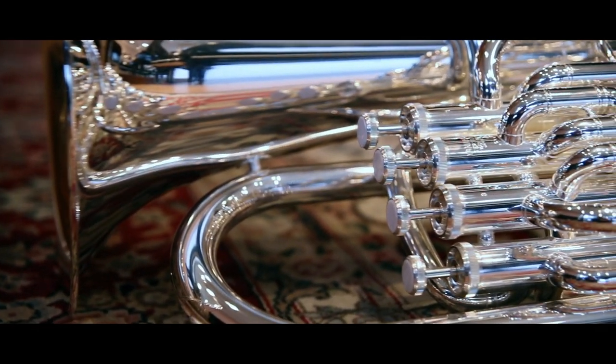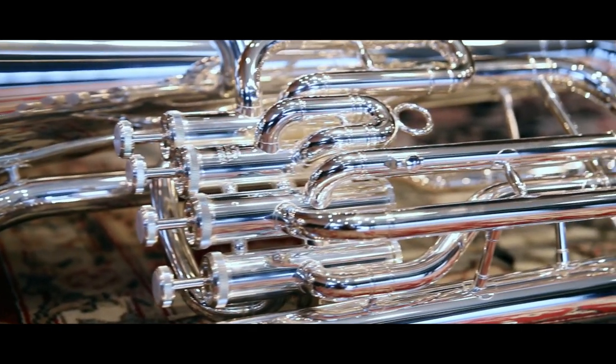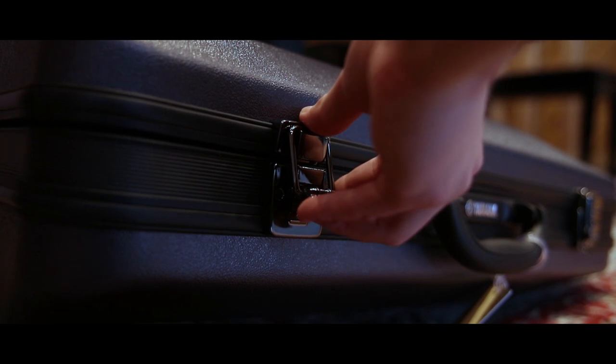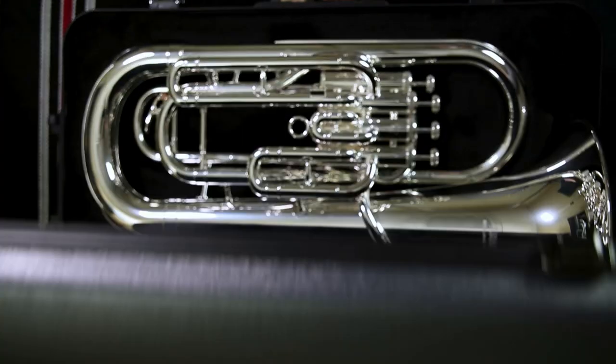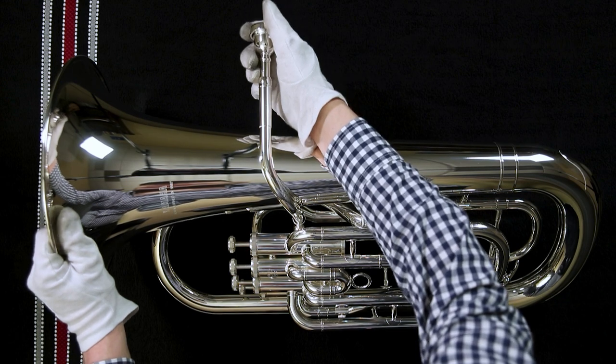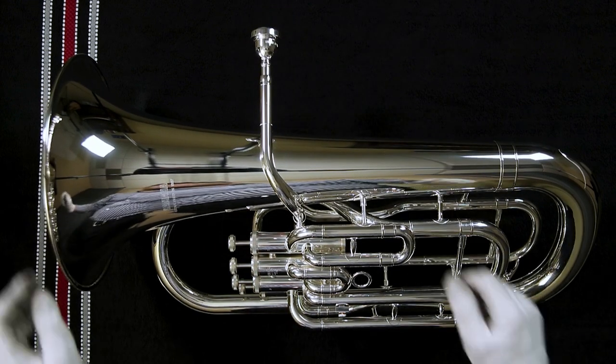Welcome to AMRO Music. Today we're going to learn how to clean and maintain a baritone or euphonium. First, let's take a look at the case. You want to make sure that the latches flip up. Carefully take out your instrument and your mouthpiece. Gently put your mouthpiece in the lead pipe as straight as possible. Now you're ready to play it.